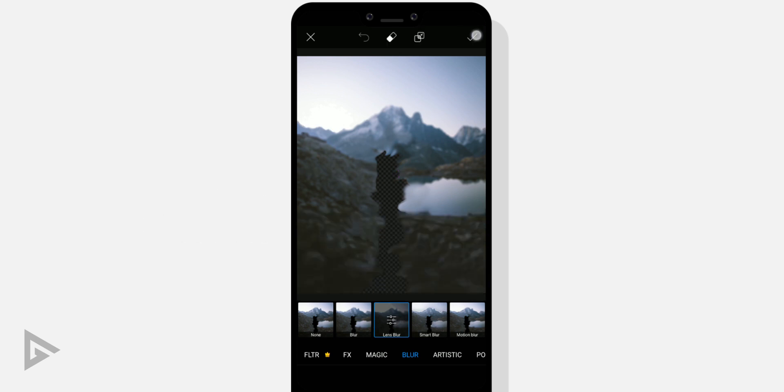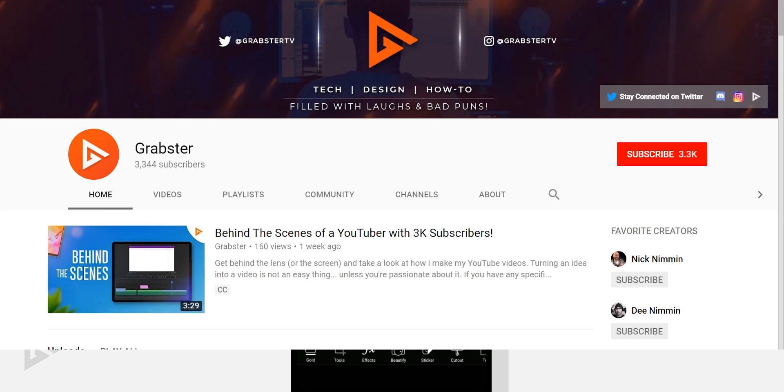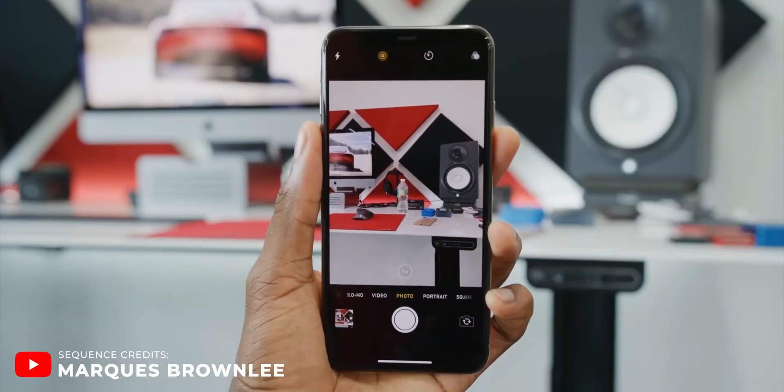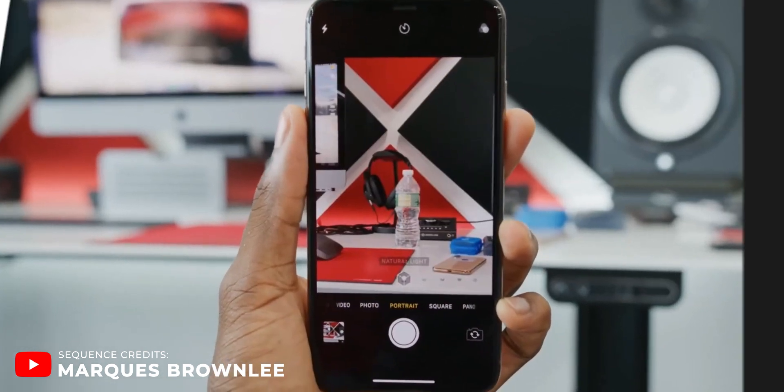And that does it for this video. If you have enjoyed this video, be sure to leave a like, subscribe, and check out more PixArt tutorials in the end card. Thank you so much for watching. I will see you in the next video. Peace out.